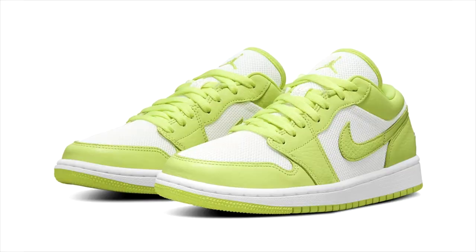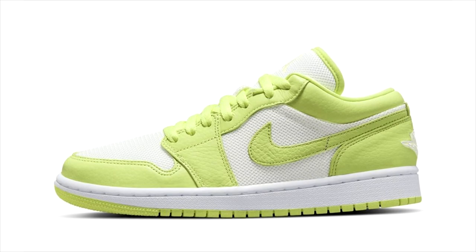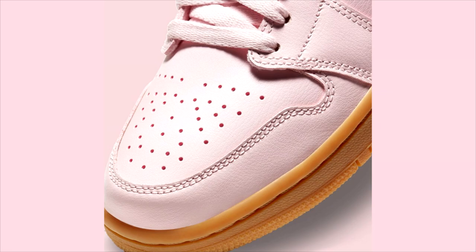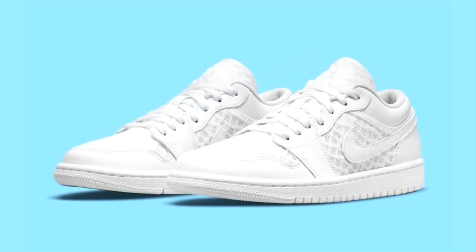Another Jordan 1 low that released on June 23rd are the Air Jordan 1 low Limelights — a lime green pair, women's exclusive, released for $100 US. A pink and gum women's Air Jordan 1 low also released last week for a retail price of $90 US. These look really clean. Another Air Jordan 1 low perfect for the summer is the triple white Air Jordan 1 low Breathe, released exclusively for women.